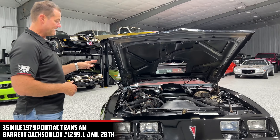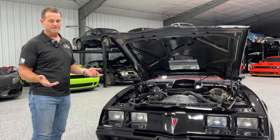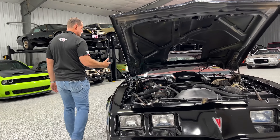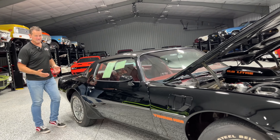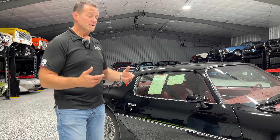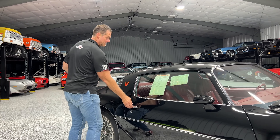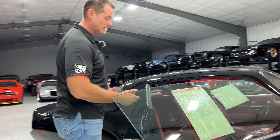We did do some power washing — engine compartment and underneath — just to clean it up. It was obviously dusty from sitting, cobwebs, a lot of the typical stuff. I'm not the kind of guy on a barn find that likes to leave it like that. So we've done a few things cleanup-wise — everything from servicing the vehicle front to back, checking everything over, checking the brakes, fluids, power washing, and cleaning.